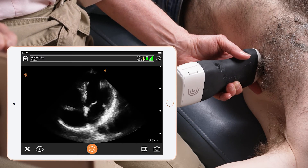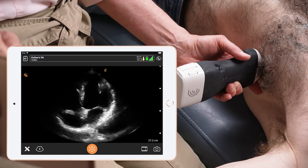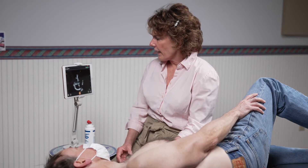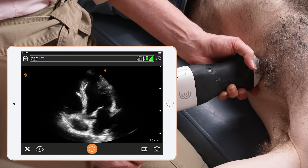I'm just moving my scanner down another rib space to try to obtain the best image possible. Once I'm satisfied with that, I'm going to use color Doppler flow to look for any regurgent jets.